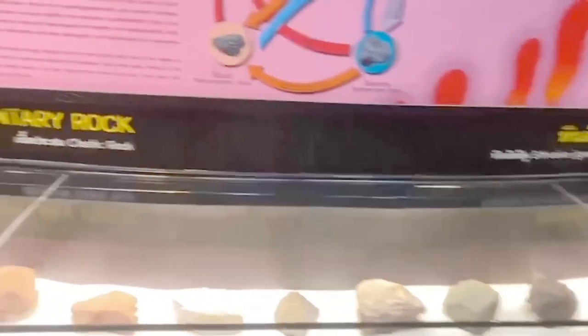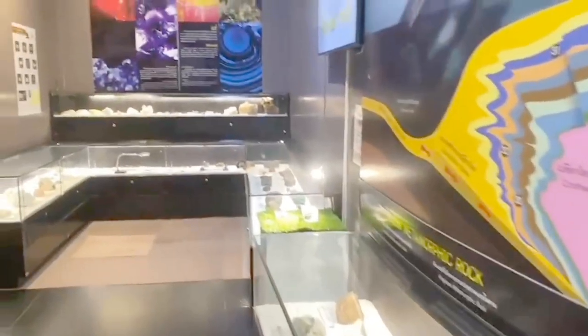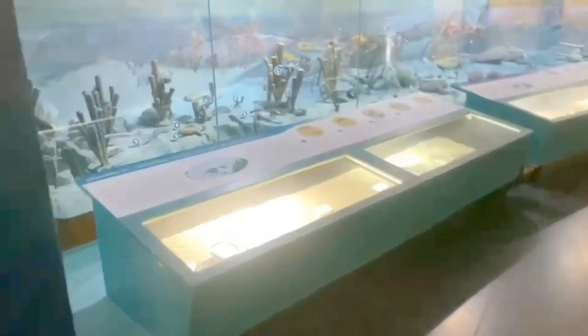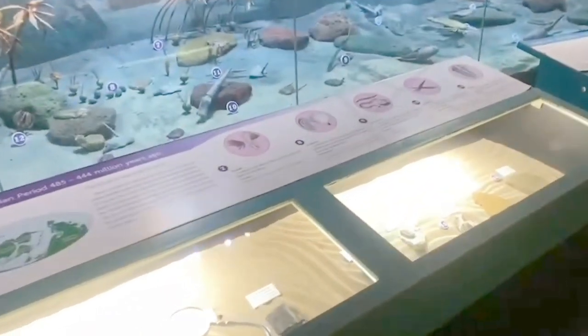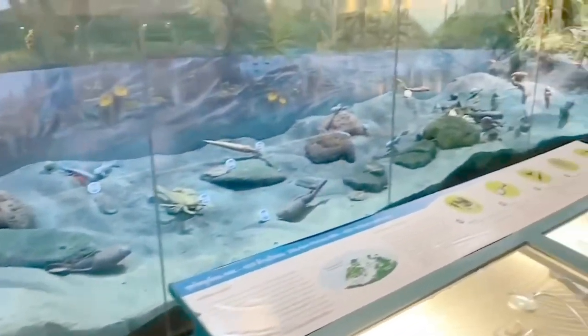In addition to the dinosaur skeleton, there are also rocks inside. Paleontologists study all the rocks that we know, and those not yet known. There are also other tools of material and animal bones in the museum.